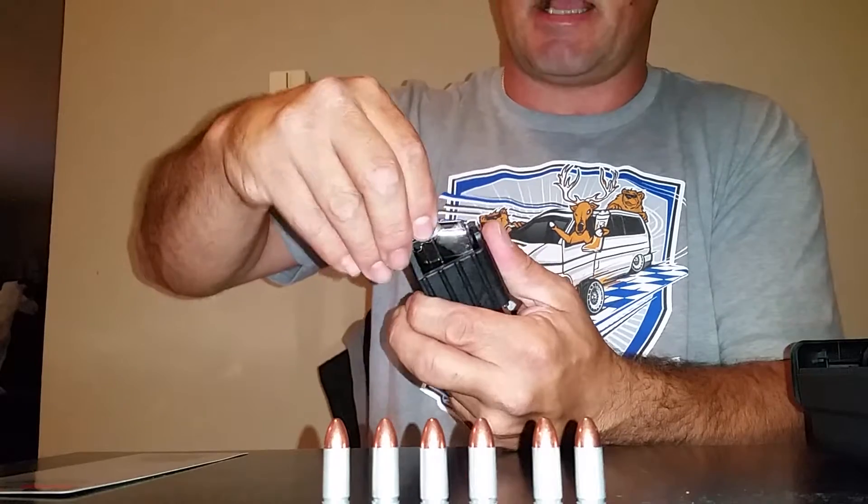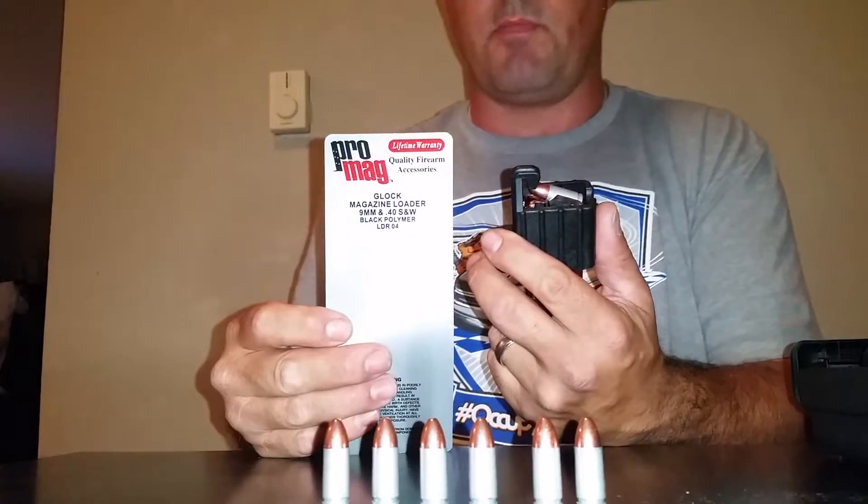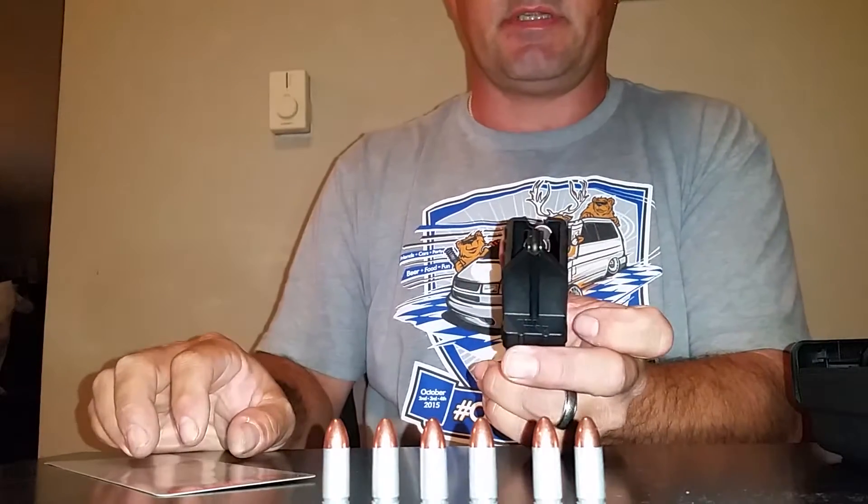This is 9mm for the SD9 Smith and Wesson. Pretty simple. It's made by Pro Mag. It's pretty simple to use.